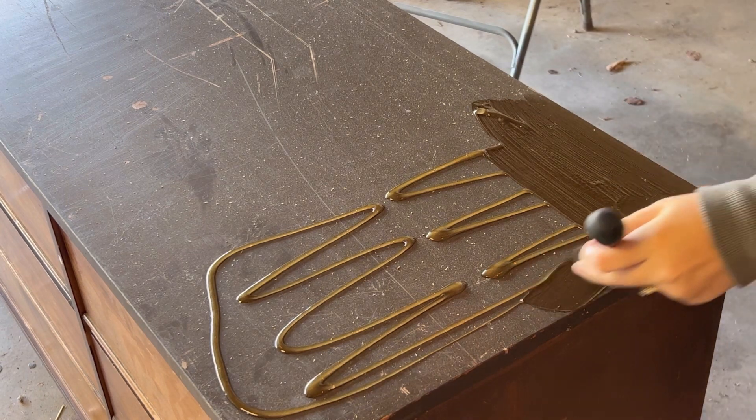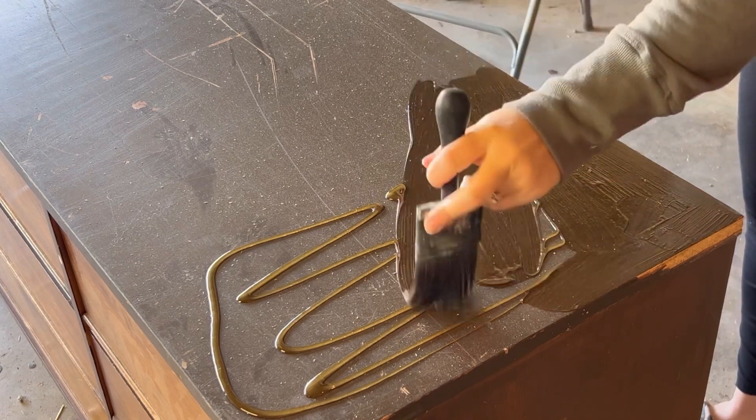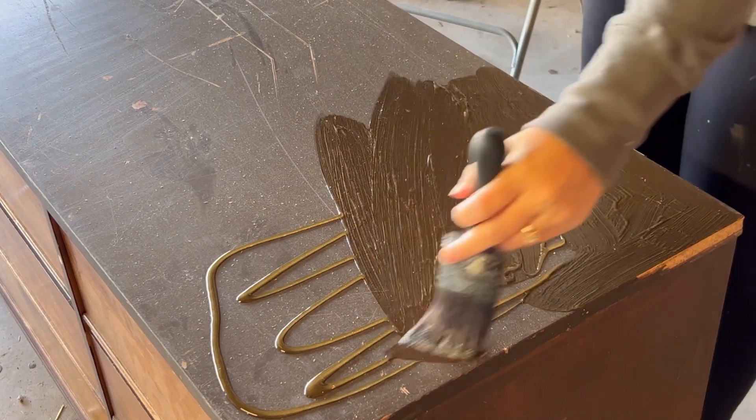I really love this stripper. It's so easy to work with and you can see it working almost immediately. I also love how it only requires soap and water for cleanup, and it doesn't stain the wood like citrus strip does.